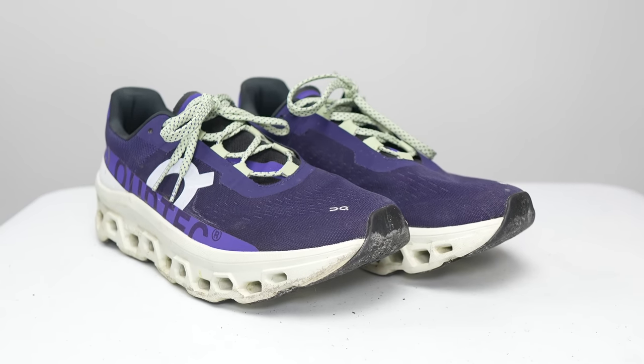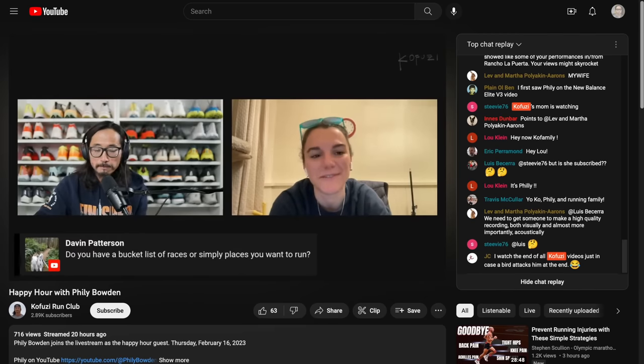Those are my thoughts on the On Cloud Monster after 100 miles. Let me know in the comments if you have any questions, or better yet, stop by the live stream I do Monday through Friday right here on YouTube — I'd love to talk to you guys in the chat. Thanks so much for making it all the way to the end of this video. Hopefully you guys are staying safe out there on your runs, and I will see you in the next one.